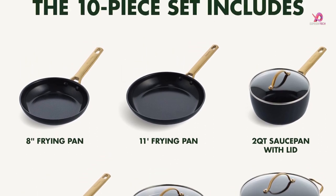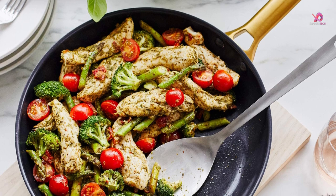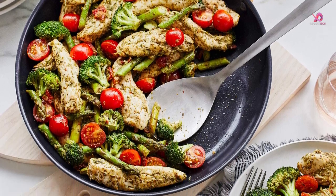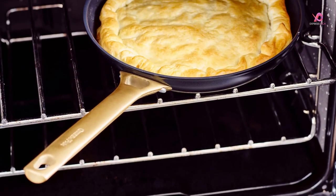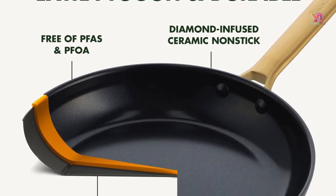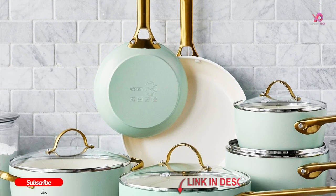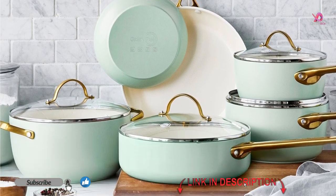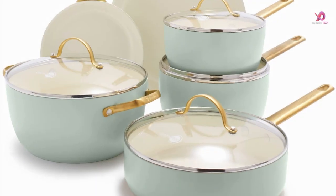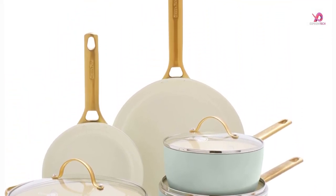Manufactured without PFOA. Pans have ergonomic grip handles making them easy to maneuver. Cooking with non-stick ceramic coating provides extreme protection and durability. This cookware set is three-layer non-stick and made of thick-gauge aluminum, providing even and quick heat conduction, preventing hot spots, and enabling non-stick food release, easy cleaning, and healthy cooking. Durable hard anodized pots and pans deliver excellent heat conduction and scratch resistance.